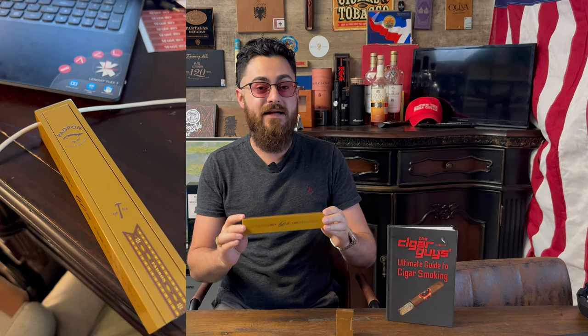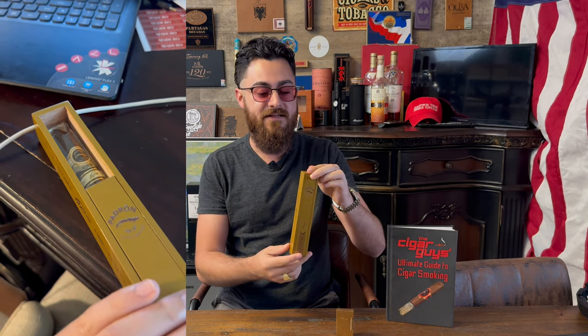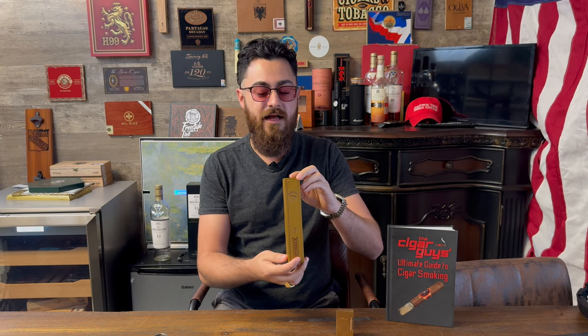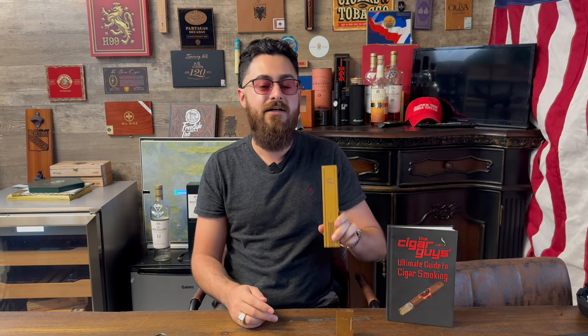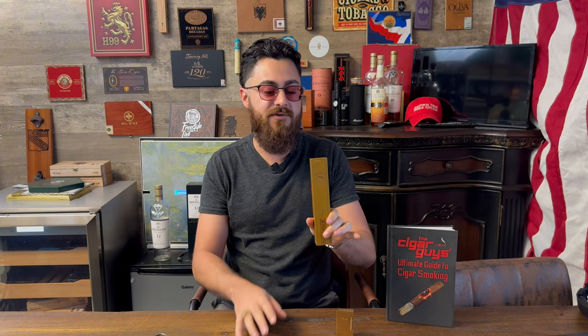It comes in a box of 10, and each cigar is individually boxed in this smaller, personalized box right here. MSRP for each cigar is $75, so this is officially the most expensive Padron cigar outside of the Padron and Fuente collaboration. This is the most expensive from the regular Padron line.